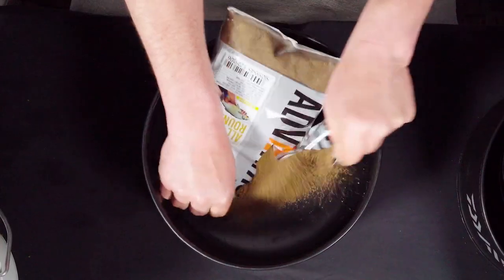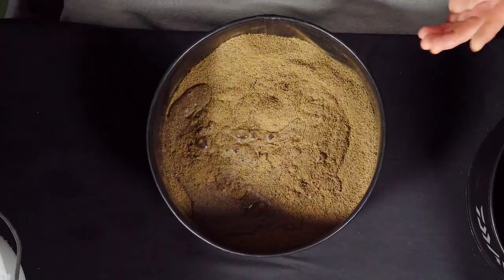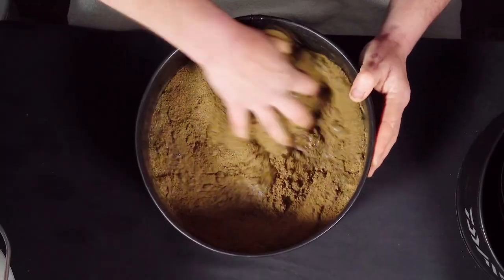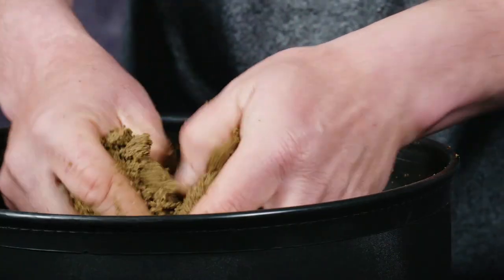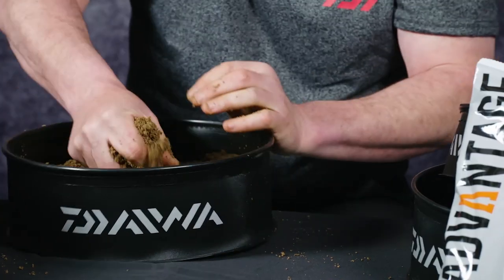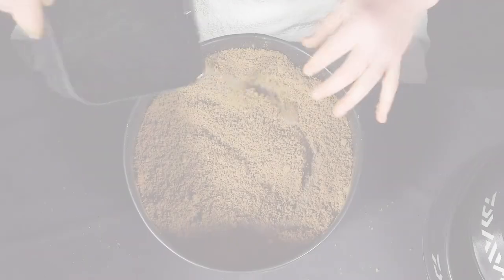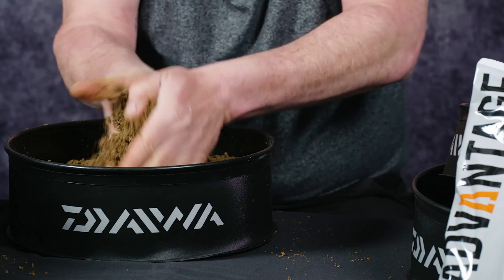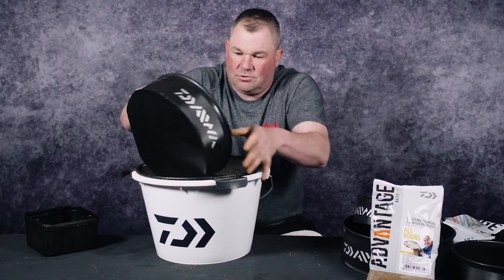I'm going to mix up a kilo. I'm going to be really sparing with the water to begin with — don't want to over-wet it. It's an easy range of ground baits to use, easy to prepare. Just get it to that sort of consistency that's slightly damp. Get your ground bait to this state and just walk away from it, leave it for 20 minutes or so. Come back, re-dampen the ground bait, get it to the desired consistency, run it through a riddle and then you're good to go.